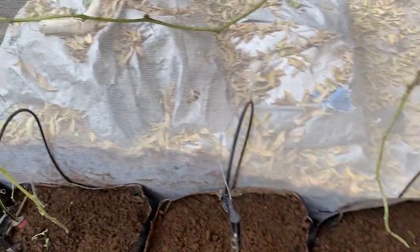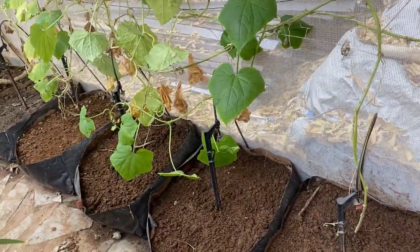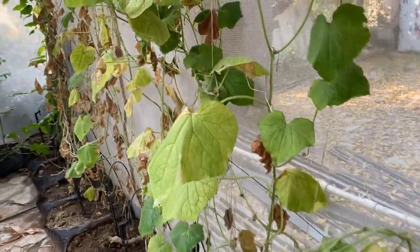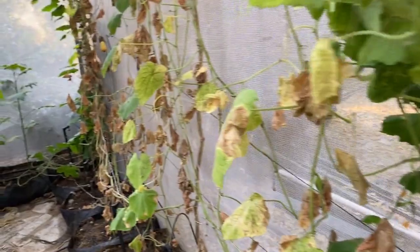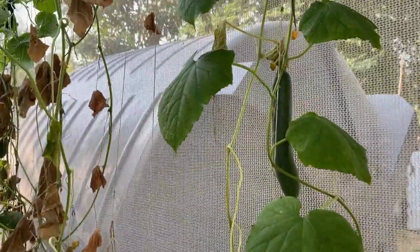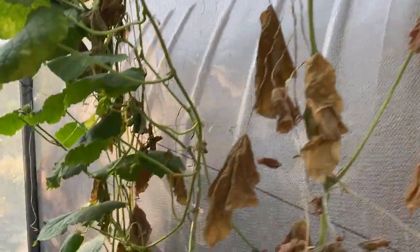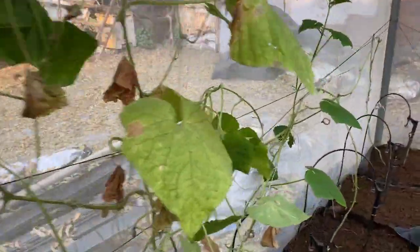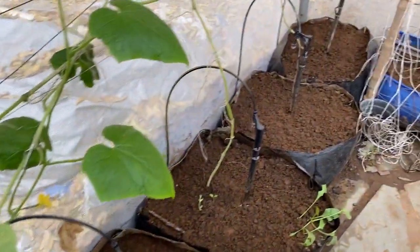Next on the line are these low-height grow bags. In these grow bags we have grown the cucumber, and you can see that the cucumber is still giving fruit — a little bit of yellowing is there but still it is giving a lot of fruits, and a lot of new fruits are also setting. You can see a lot of new fruits there, and this is giving us a regular harvest. Here is a new shoot again giving us fruits.